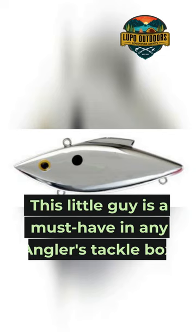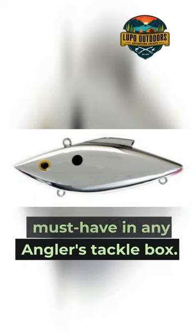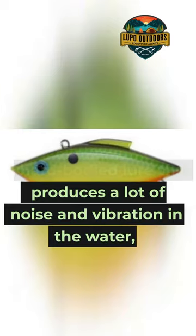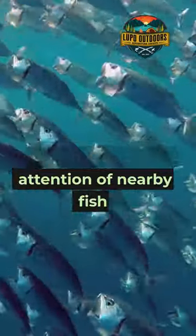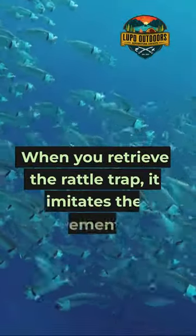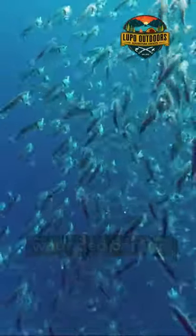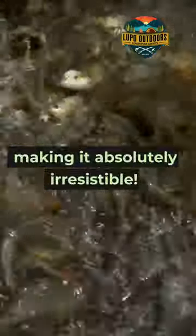This little guy is a must-have in any angler's tackle box. The Rattle Trap is a hard-bodied lure that produces a lot of noise and vibration in the water, which attracts the attention of nearby fish. When you retrieve the Rattle Trap, it imitates the movement of a wounded baitfish, making it absolutely irresistible.